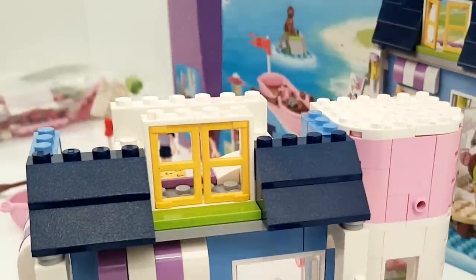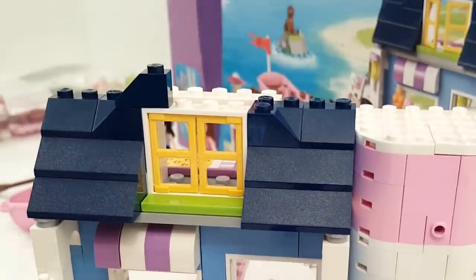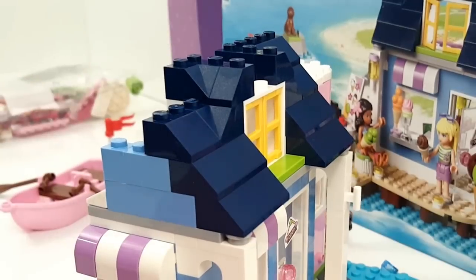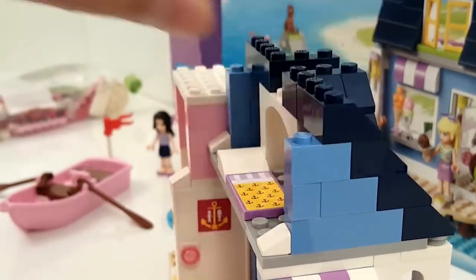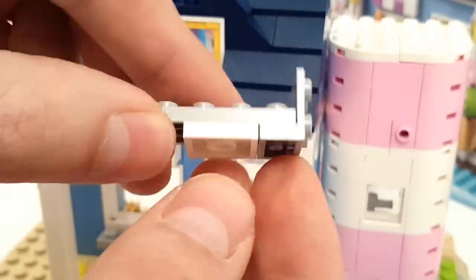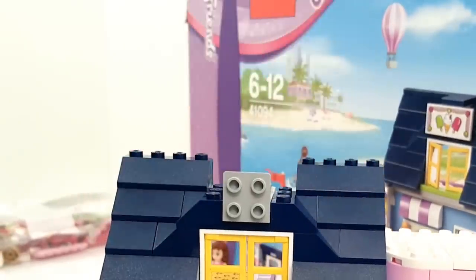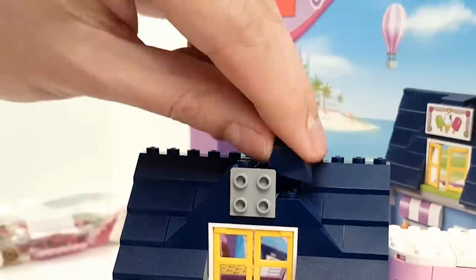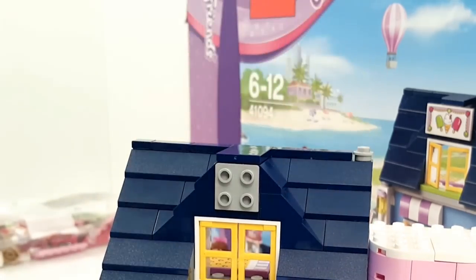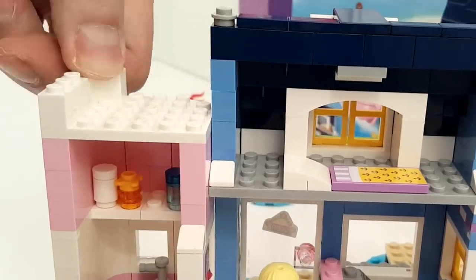There's also a little window to look outside at a beautiful view. The sign of the ice cream shop goes on top of the roof, and we put on a little desk and go to the next layer of the lighthouse, also with a little window.